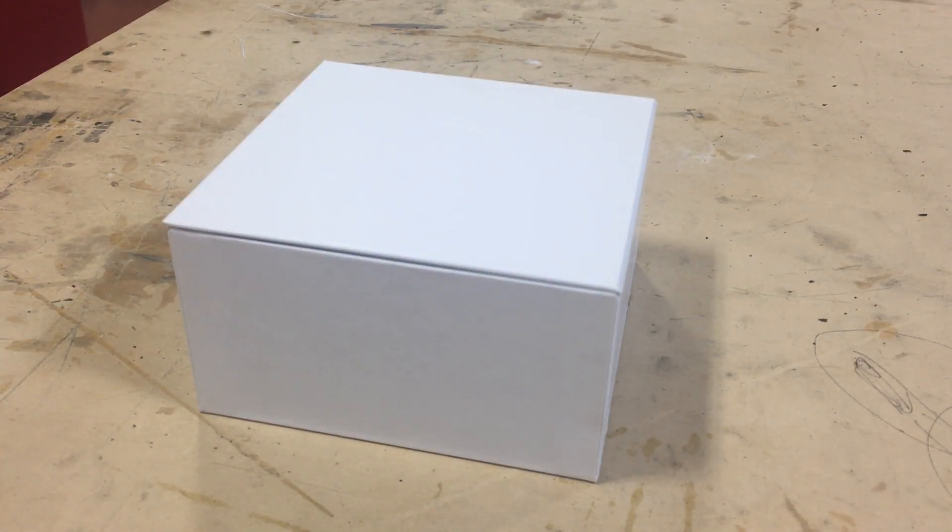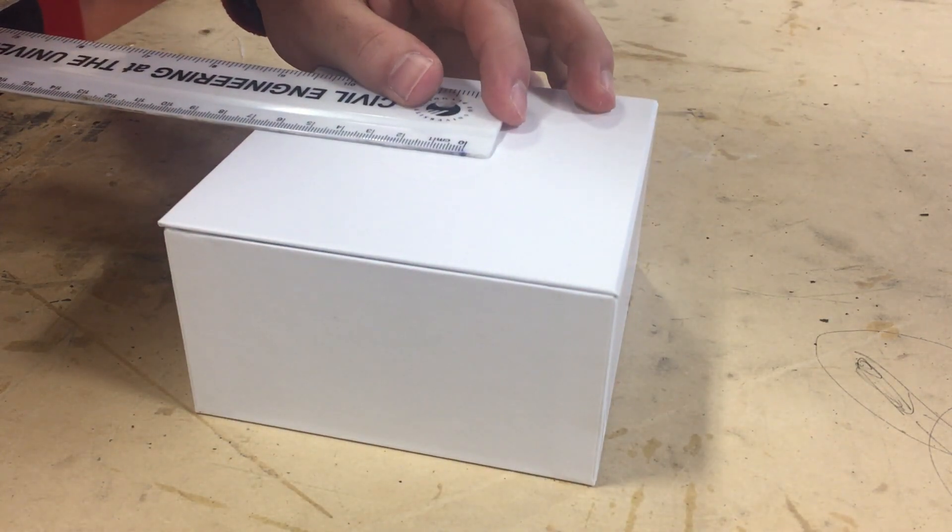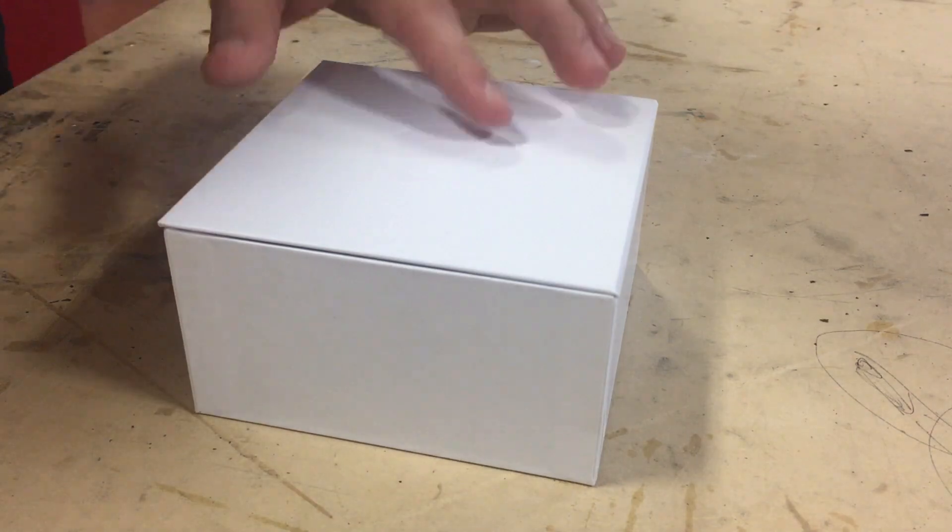This video is mostly the mechanical and structural part of the project, which all started with this white box I had lying around. I found the center of it first using a ruler, which I marked to drill a hole for my LED holder and then my LED.